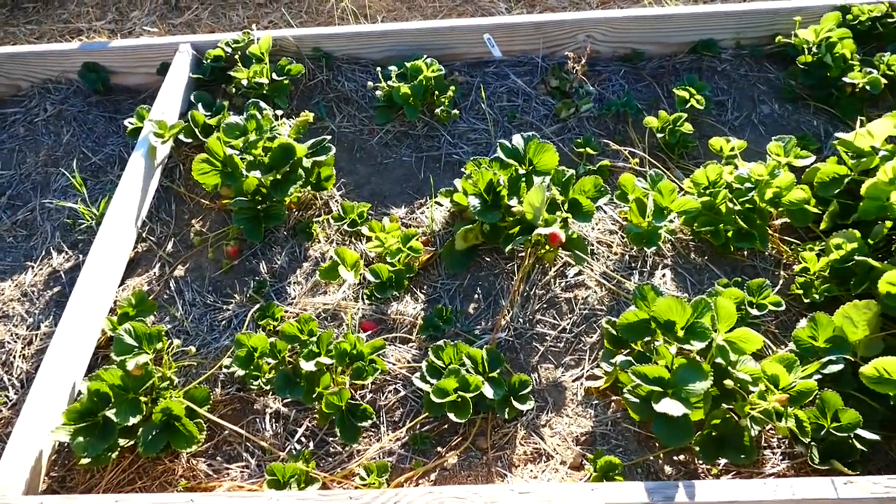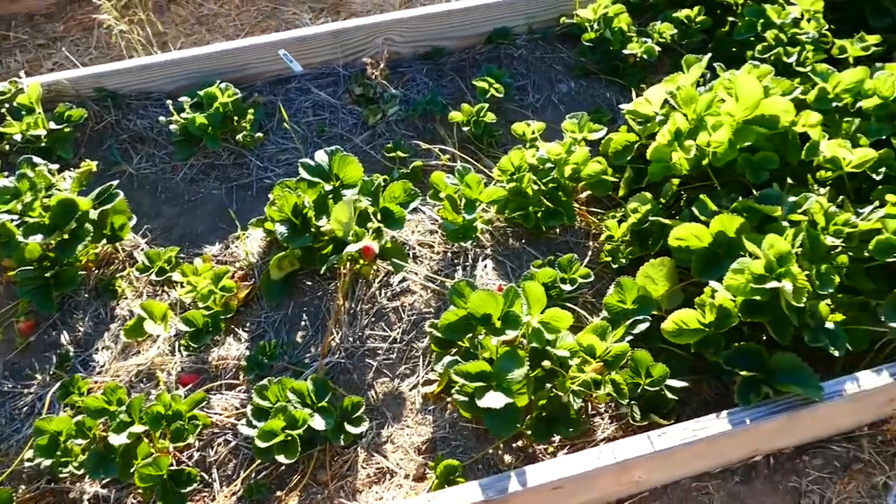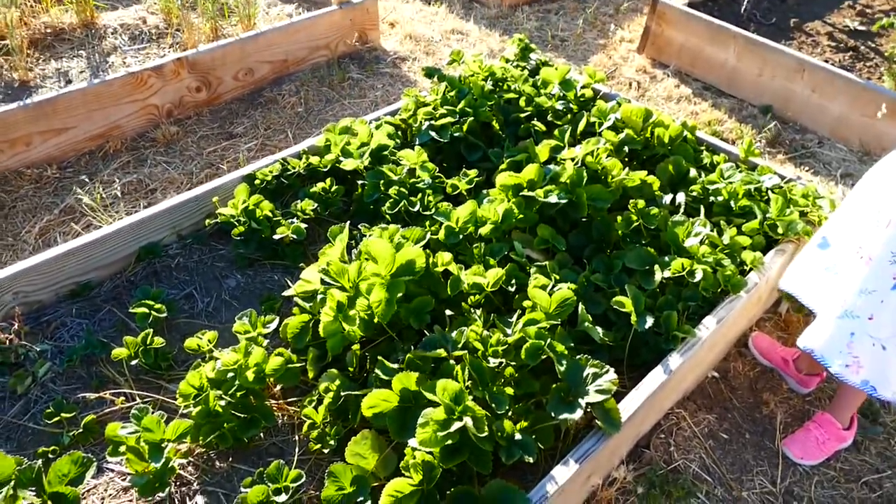It's a dramatic difference. So once you plant your strawberries, the first time they fruit, don't let them fruit, and they'll go into real vigorous growth.